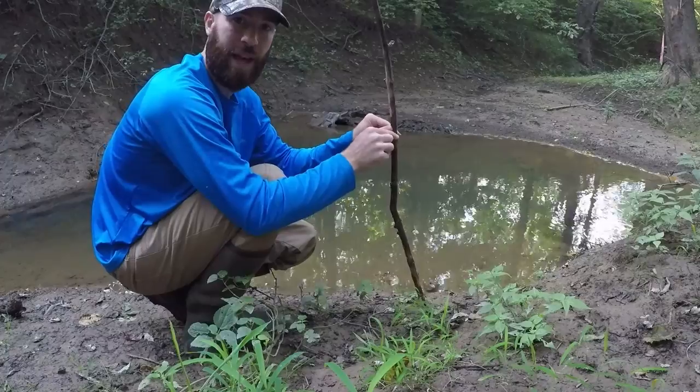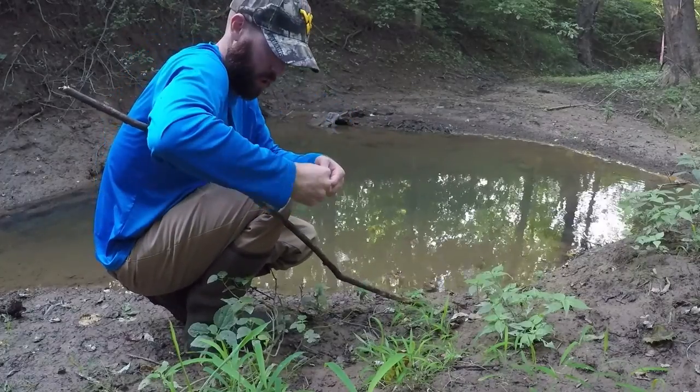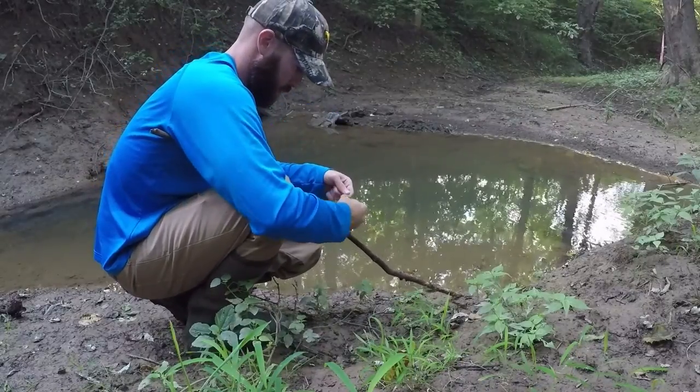What I'm going to do here is just tie this to the stick. That way when I come back to check the trap, I can just grab this stick and my line will be attached to it. Got the minnow trap set. I did see a bunch of minnows swimming around it so it should be a good sign. We'll be back in about 24 hours to check the trap — hopefully we have some minnows.